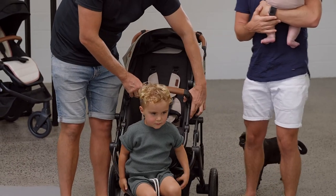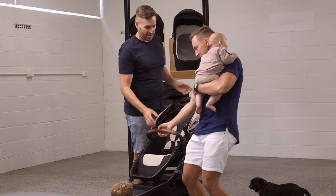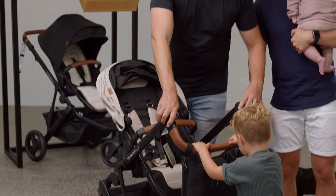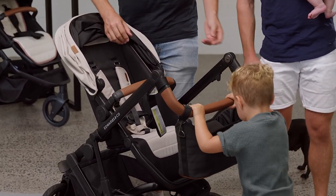It's modular, so the seat removes by using a memory button. You can push the two memory buttons one-handed if you're holding a baby, flip it around. The handlebar adjusts so you can have it at any height, including for a three-year-old.